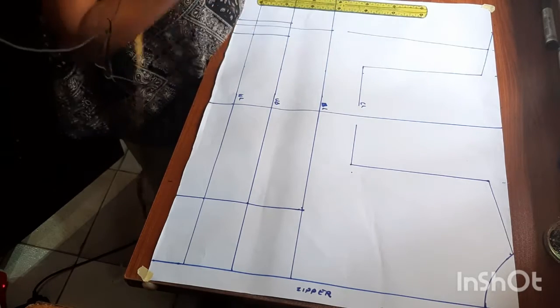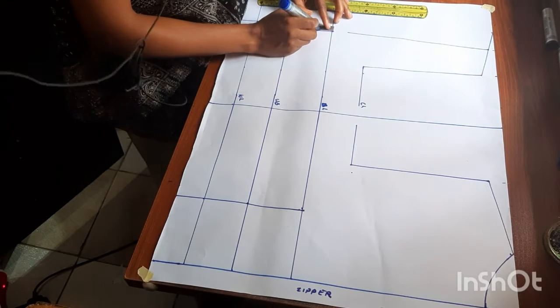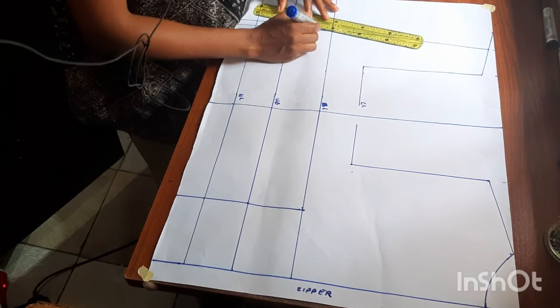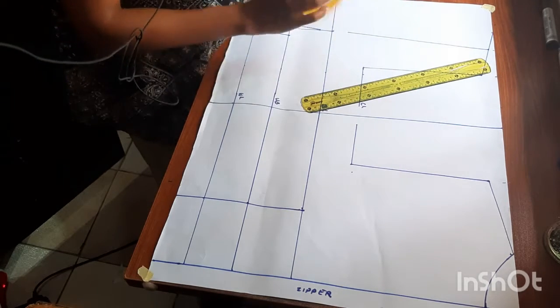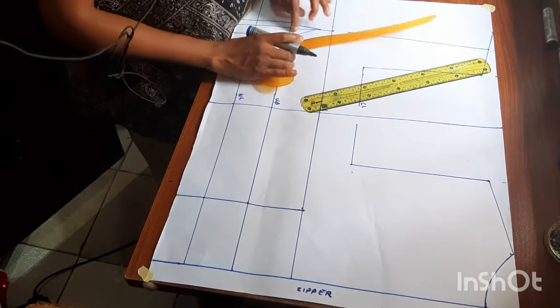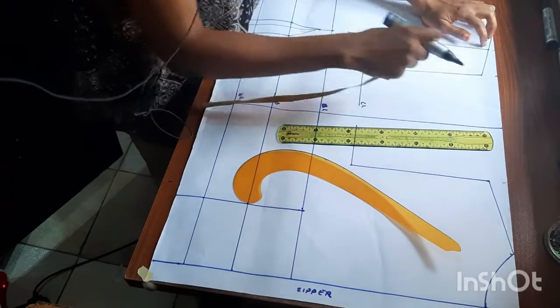From the bust apex, come down by one inch, and also go up by one inch from the bust apex. You'll connect them to the dart legs using a curved ruler to get that curve effect.